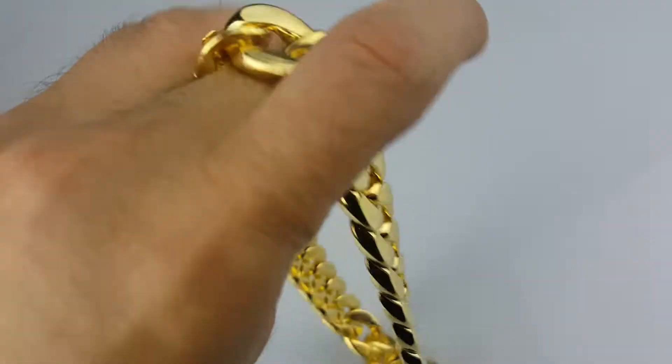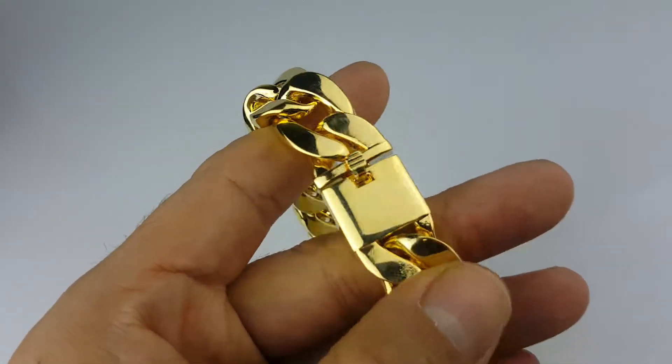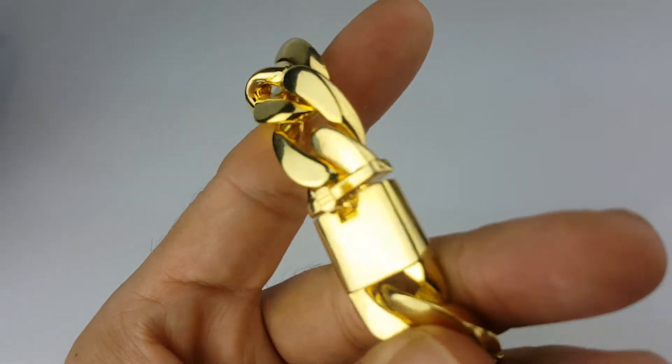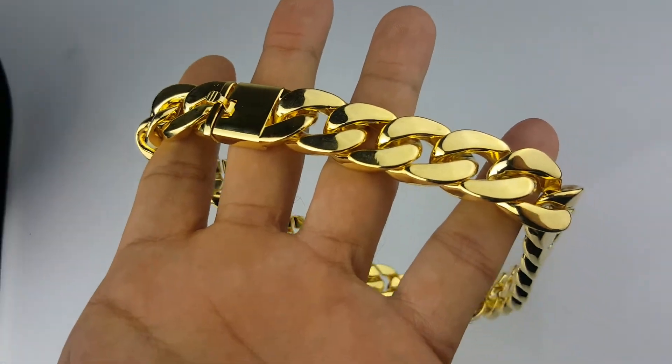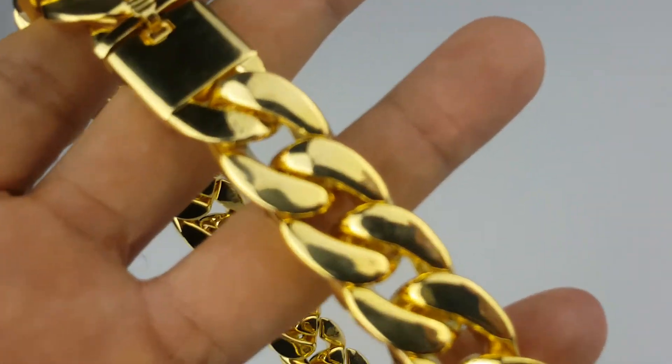Let me show you the clasp real quick — and there you go guys. Thanks for watching as always, y'all have a good one.